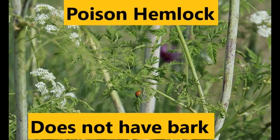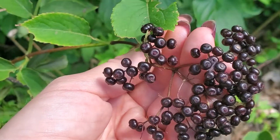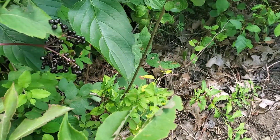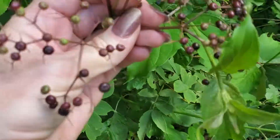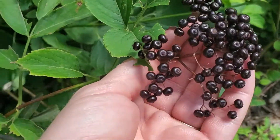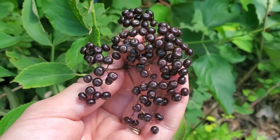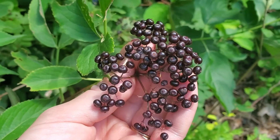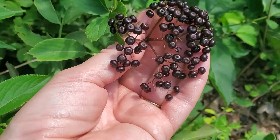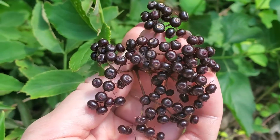Elderberry is actually a poisonous bush. The leaves are poisonous, the bark is poisonous, and the unripe berries are poisonous. Here in New England, you can eat the ripe berries, but only a small amount. Because there are components in elderberry — in the leaves, the bark, and especially the unripe berries, and still a little in the ripe berries — that your body will turn into cyanide.